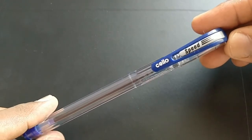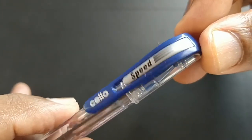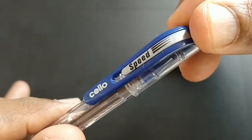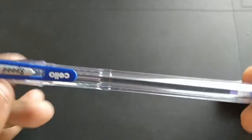This is a ball pen. This pen costs about rupees 5. The design of the pen, the clip looks nice — the gray, the black and the blue. The body is transparent.